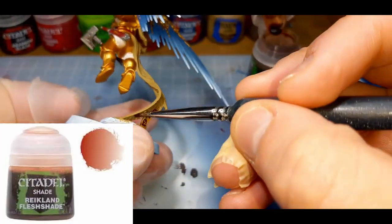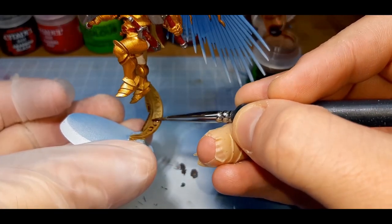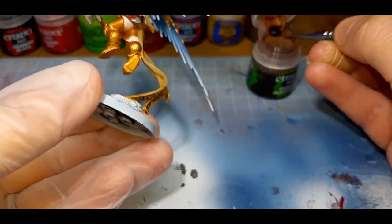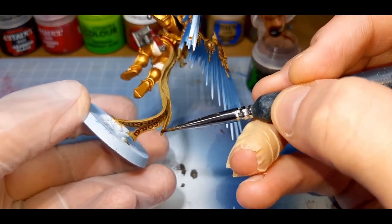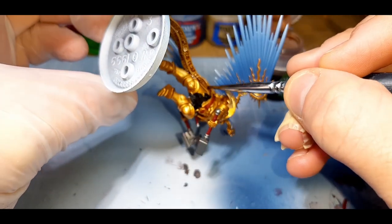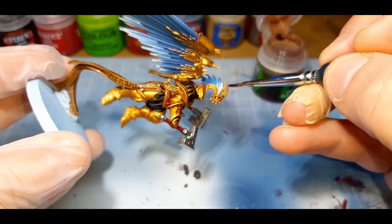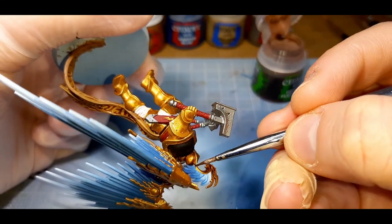I've given the entire model — except the blue areas and the eyes — a wash of Reikland Flesh Shade from Citadel, straight from the pot. In the dark shadow areas I've waited for the paint to dry and applied a second coat, while areas that receive a lot of light got just one coat. I've tried to avoid pooling as much as possible, forcing the wash into the recesses to only stain the model with this color.